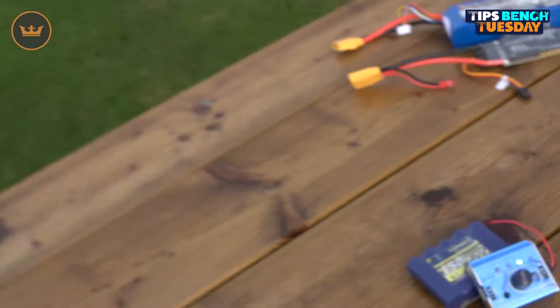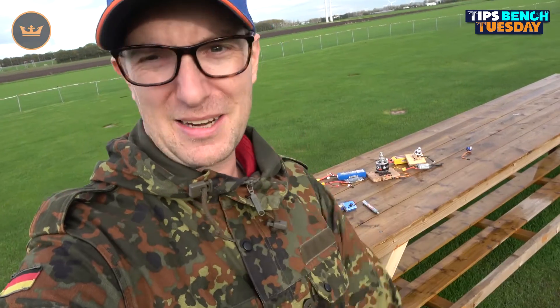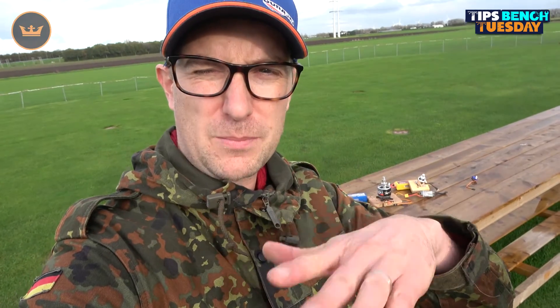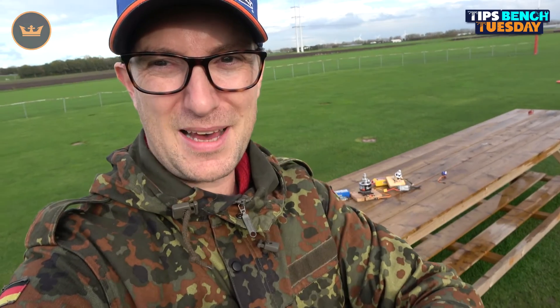So that's Tips Bench Tuesday — a short one this time with two tips. Primarily: how to use a servo tester to test motors and speed controllers, plus the LED dimming trick with a silver marker. Thank you very much for watching, please like and subscribe. The sun's coming out which is great — I've got some test flying of new models that may be coming early next year. Until then, see you later!